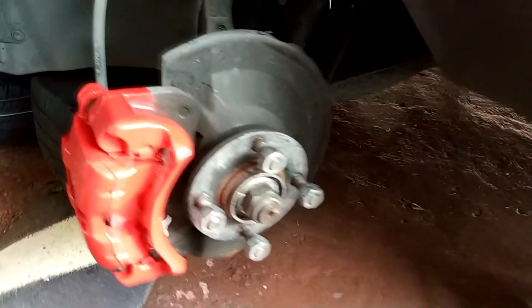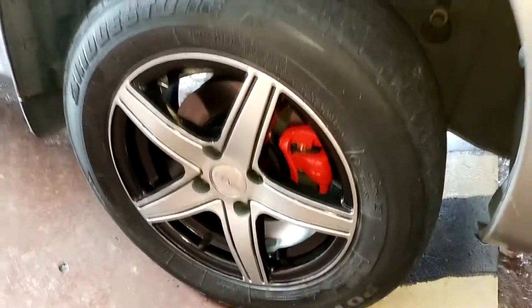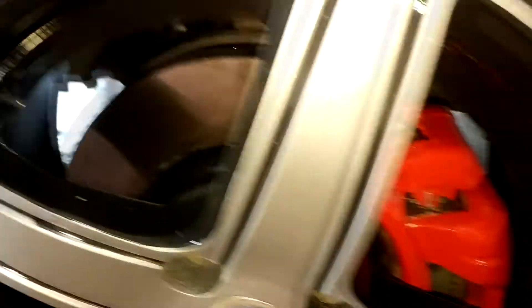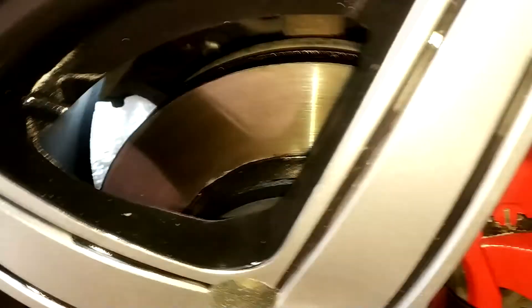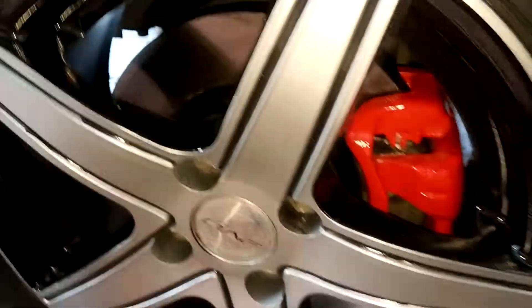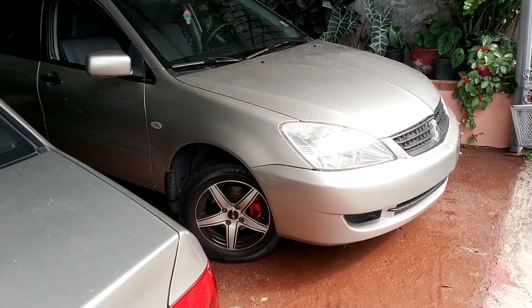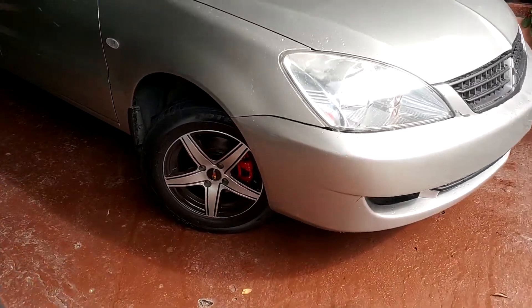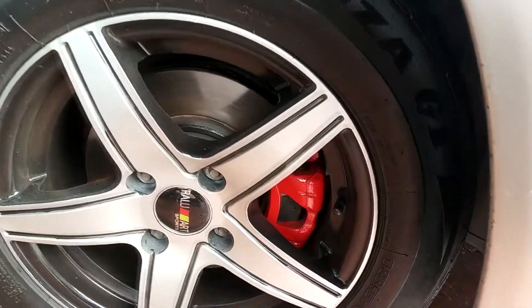This is how it looks after the red paint and the clear coat. This is the final result of painting my calipers. I also painted the disc brake and the drum brakes with the same method — three layers of every paint. This is how it looks with everything finished: the red calipers and the brake rotors.